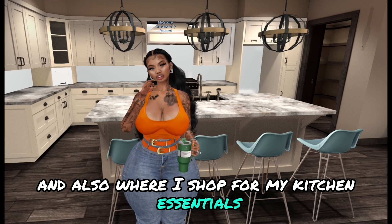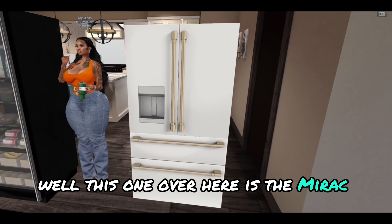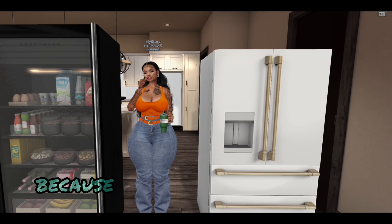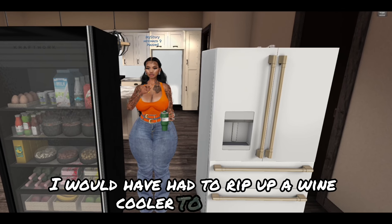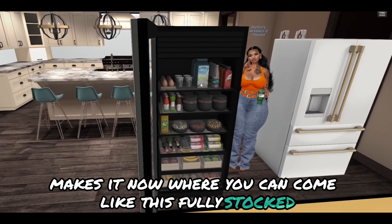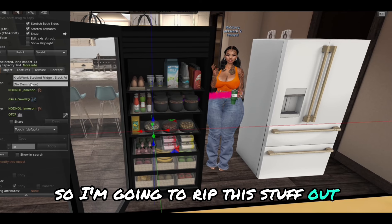Stepping over here, I have two refrigerators. The first one is the Meraq Lux refrigerator — we're gonna rip it up in a minute. This black one I found because normally I would have needed to rip up a wine cooler, but Craft Work makes it now where you can get it fully stocked. I personally don't like that, so I'm going to rip this stuff out and show y'all how to do that.